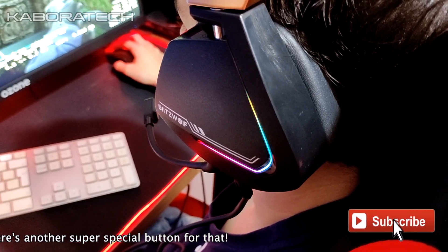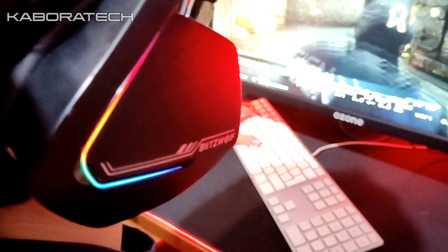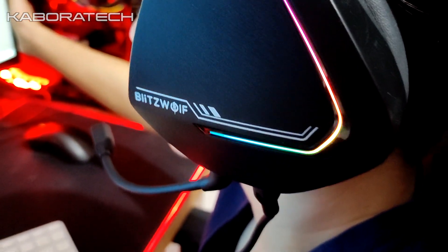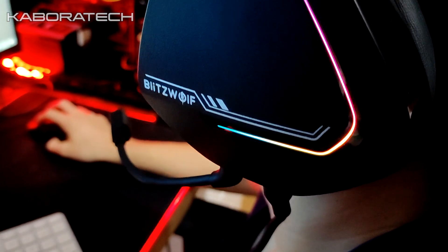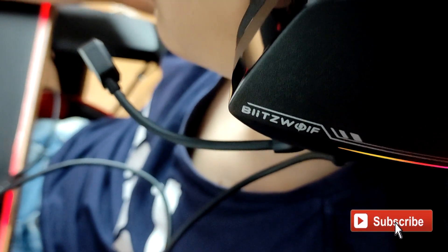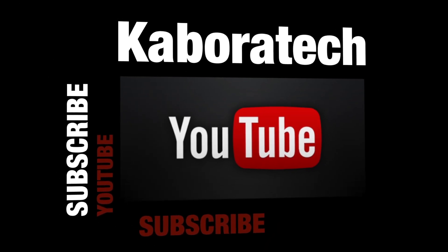So don't forget — if this video was useful and you enjoyed what you saw, don't forget to give a thumbs up, leave a comment below, and I'll catch you in the next video. Thank you very much. If you liked this video, please subscribe.